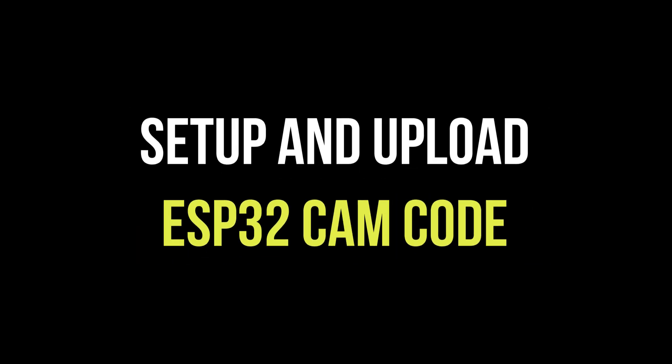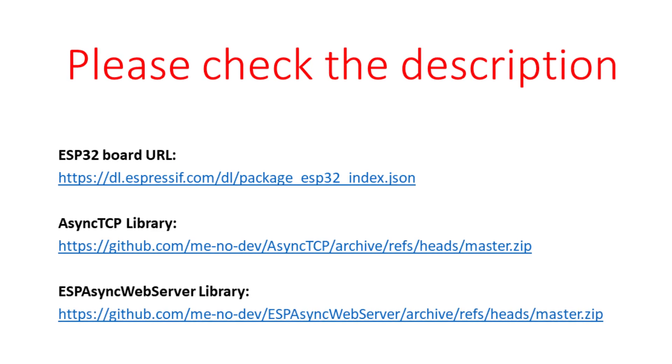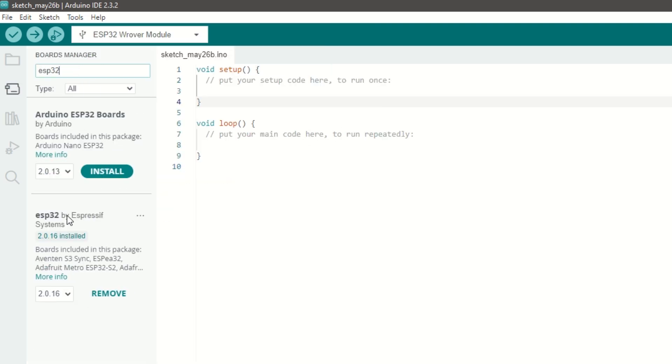First we need to upload the code inside the ESP32 cam module. We need to install the ESP32 board using the Arduino board manager. I have provided the ESP32 board link in the description below. Go to File, then Preferences, and add the ESP32 board link. Then go to Tools, then Boards Manager, search for ESP32, and install it.